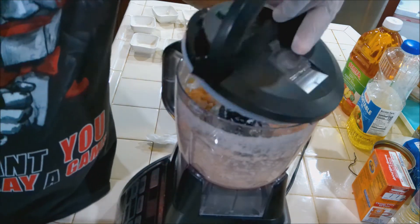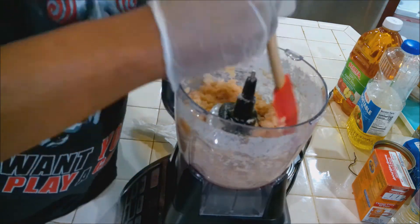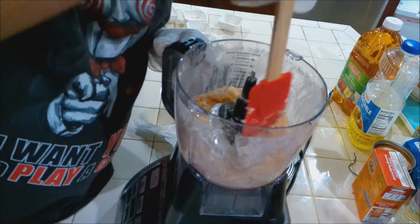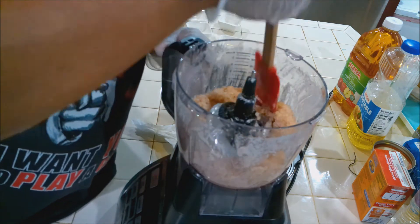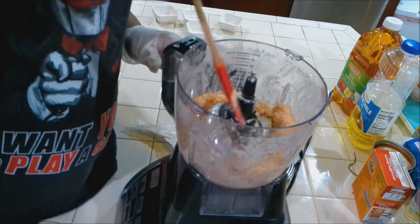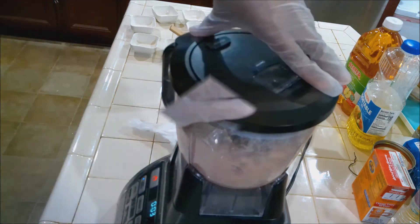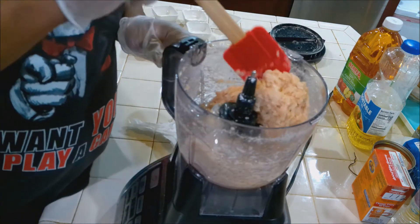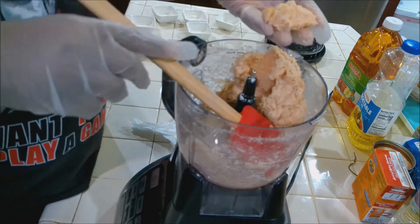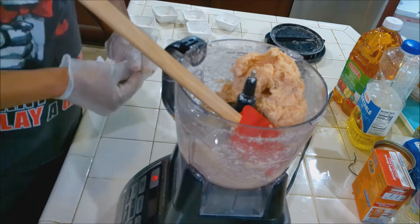Let's check the consistency — get a spatula, scrape down. Looking pretty nice. Let's give it about another 20 seconds and then we'll be good to go. See that? This is what we want. Perfect — let's get this shaped up.